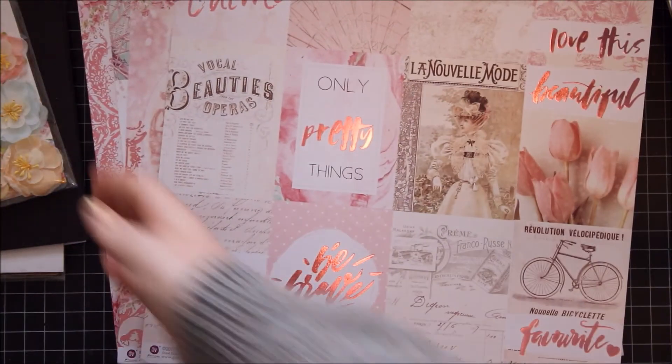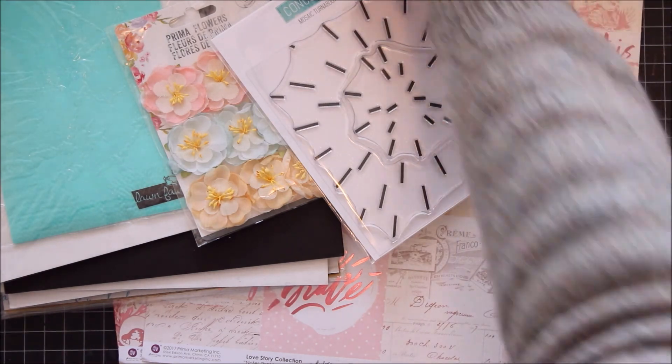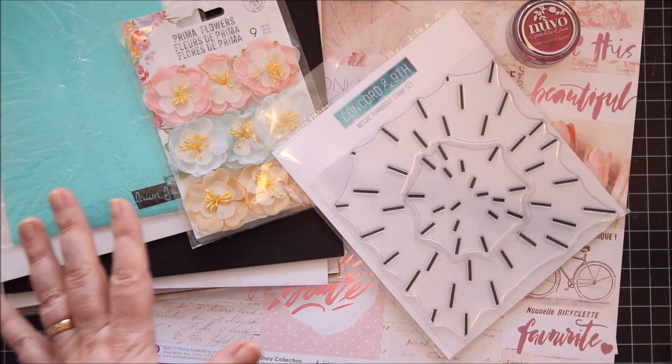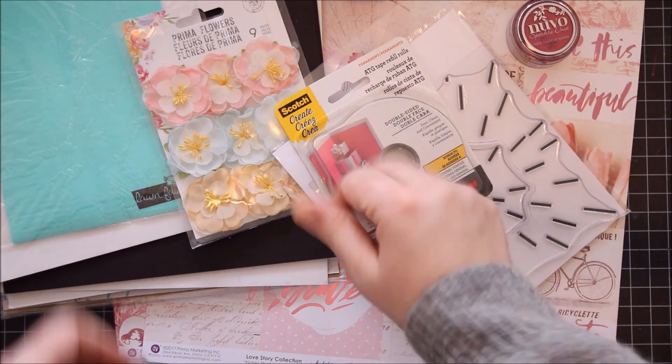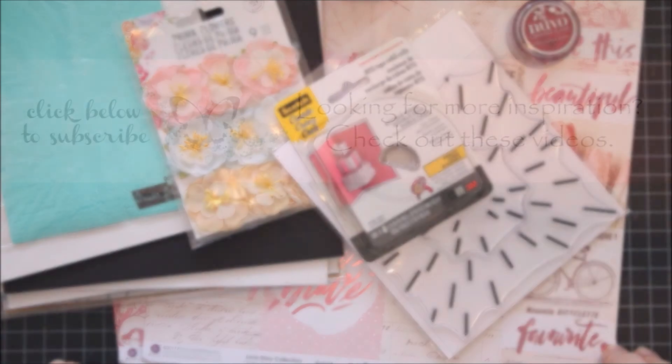So that's my scrapbook.com haul for now. Like I said, I just adore this stuff, and the shipping was super fast — fantastic, really happy with that. Thanks for watching and bye, see you later!